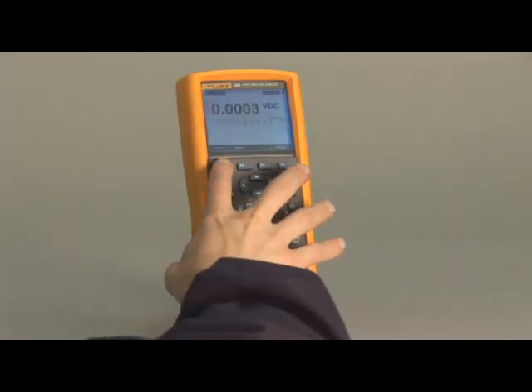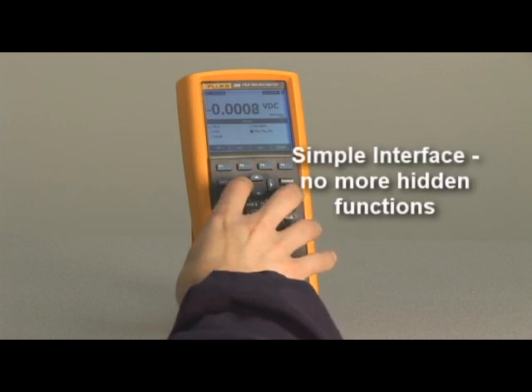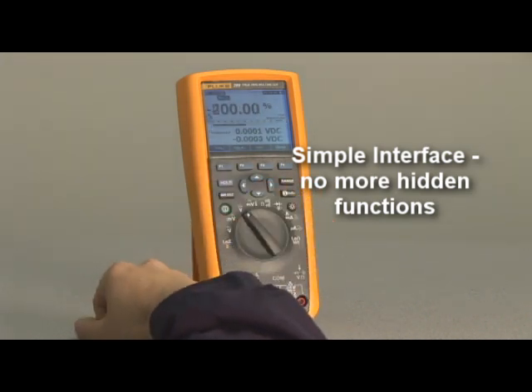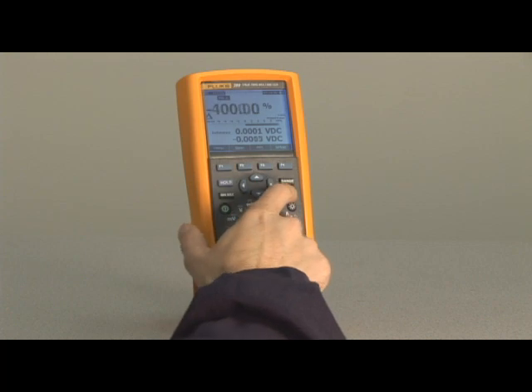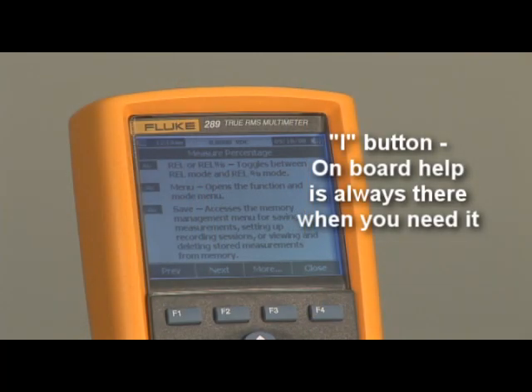We've done away with hard-to-find buried features. An intuitive menu system with navigation buttons makes it easy to access every function and scroll through menus and recorded data. If you're unsure about a particular function, simply hit the info button for instant on-screen help.